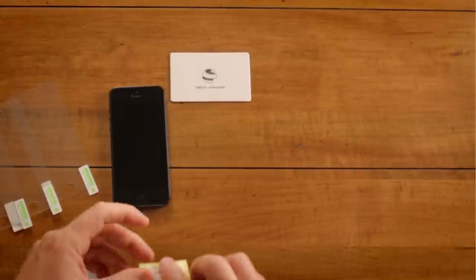Air bubbles can easily be pushed out using the bubble removal card. A dust or lint bubble will have a dark spot or small hair and can be removed using the bubble removal tape.